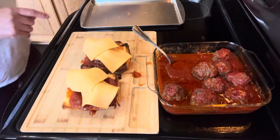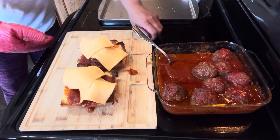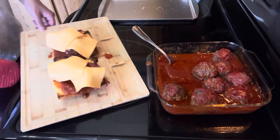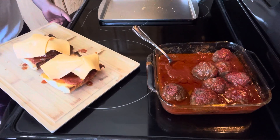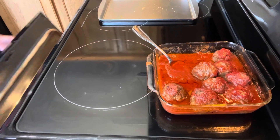Next we're gonna put this in the oven. I'm just gonna broil it to melt the cheese. We can use this slicing board — it's just gonna be about three minutes.